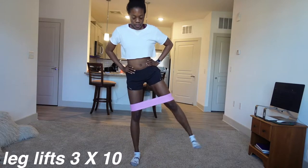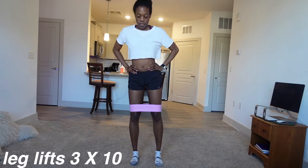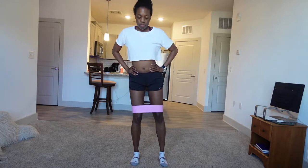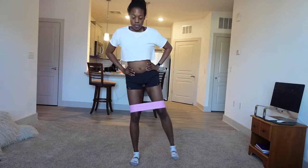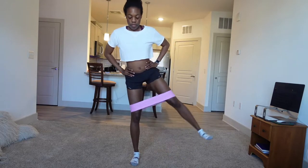So first we're going to start with leg lifts, and every exercise is going to be three sets of 10. These are really good for like the outside of your hip. Don't ask me to give you the technical term because I failed anatomy in high school. But we're going to do 10 each leg.